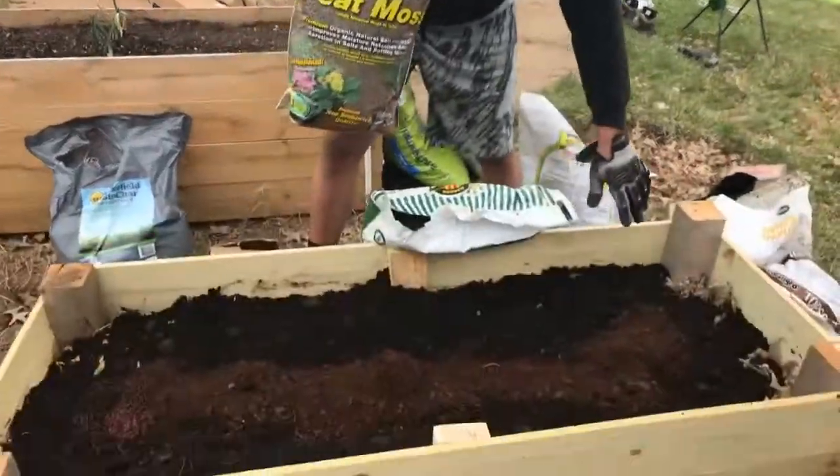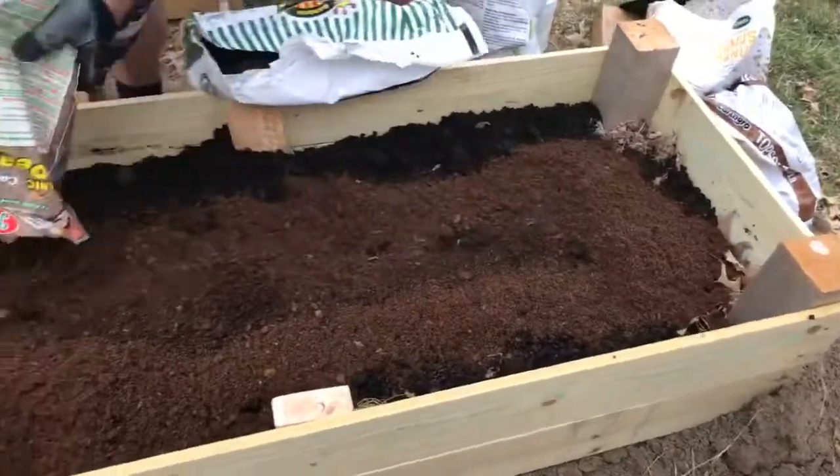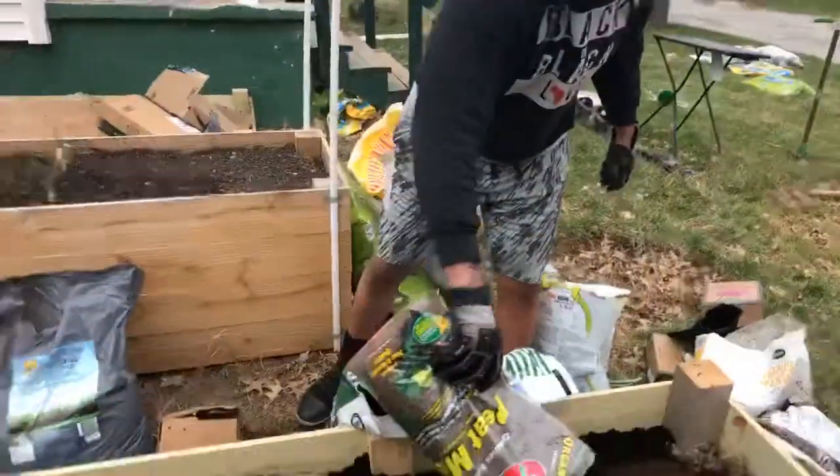As you see this brown stuff that the worms are in, that's called peat moss. We're just going to add a little bit more peat moss to the bed like that there. Add a little bit of that.